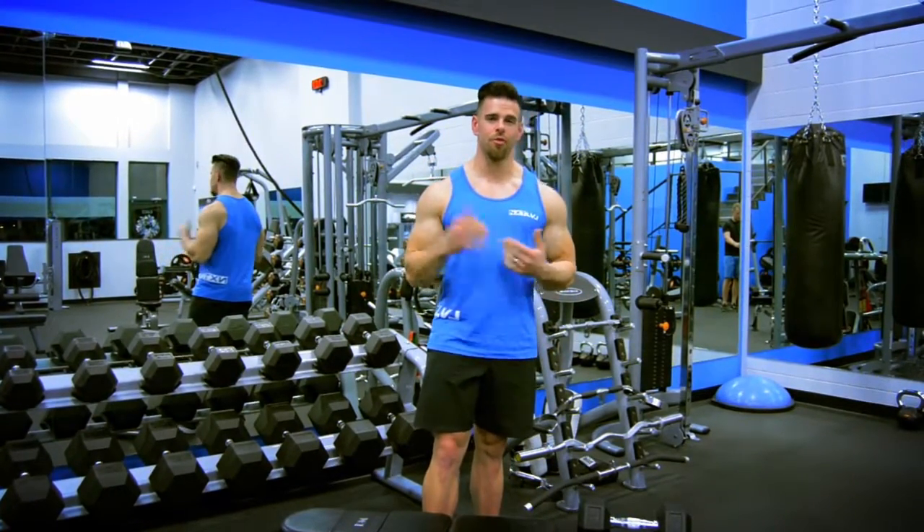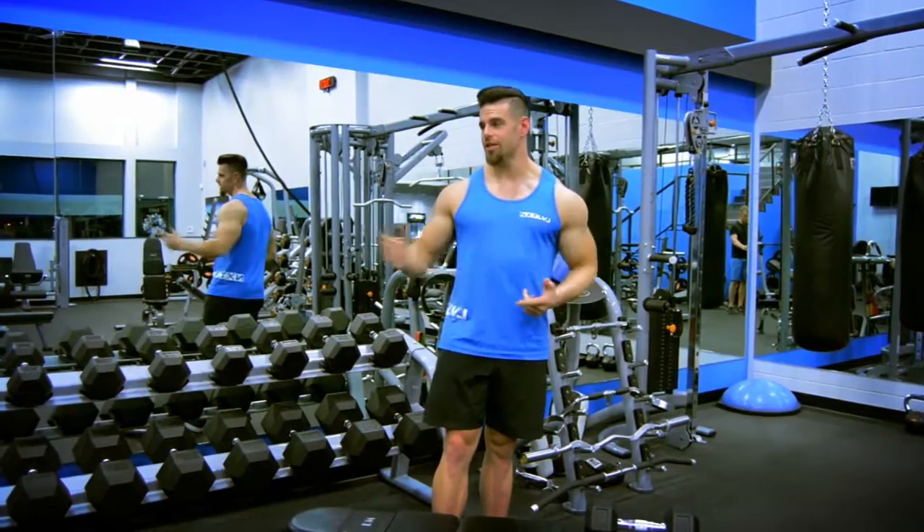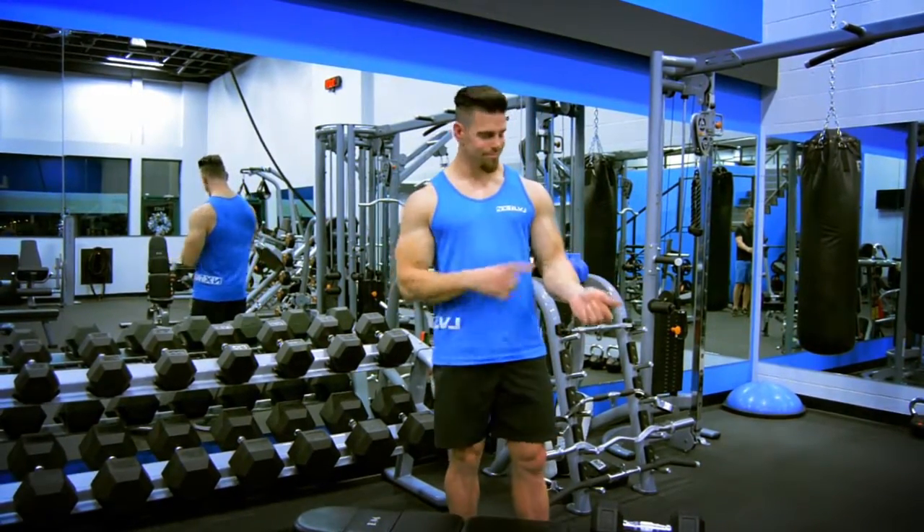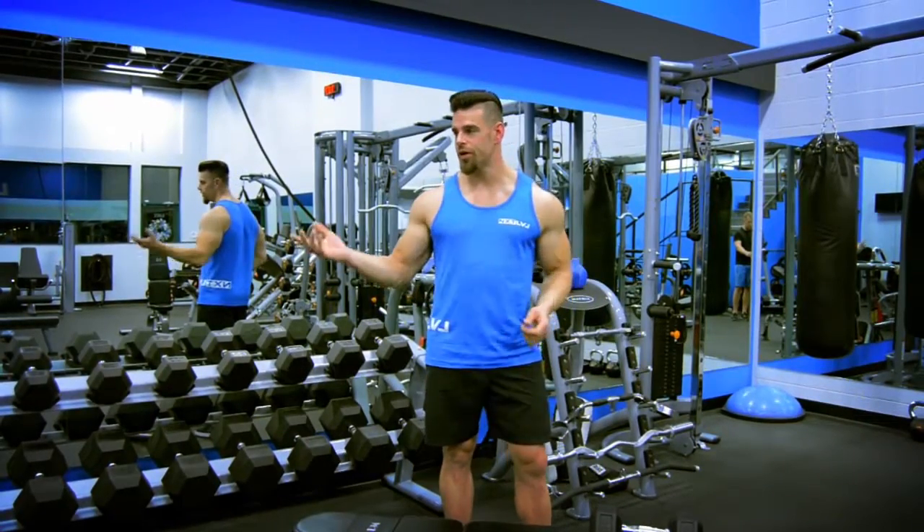For a lot of you women out there, it's really important to actually incorporate these into some of your routine, because you can use a little bit more strength here for when you get up in the weights.